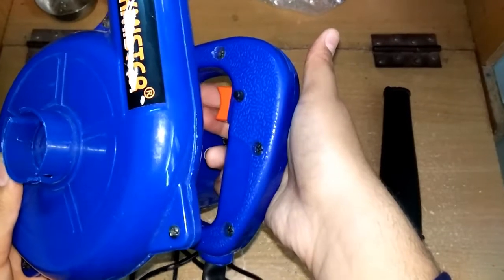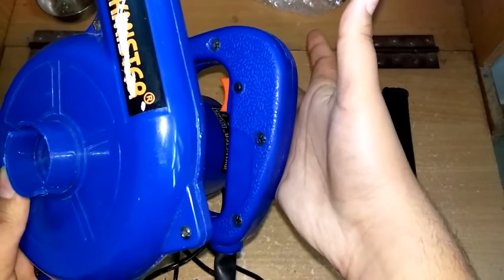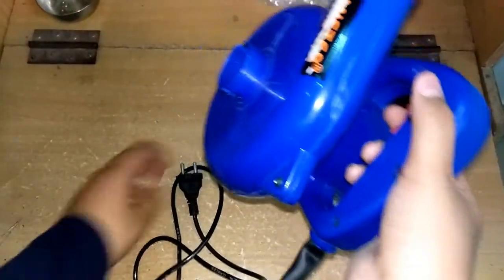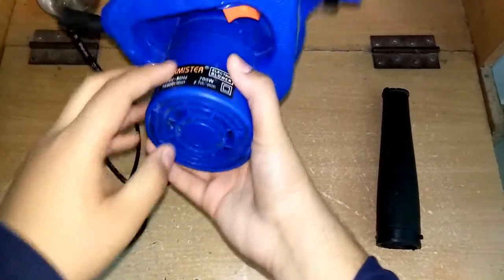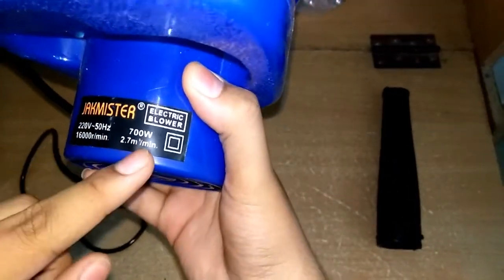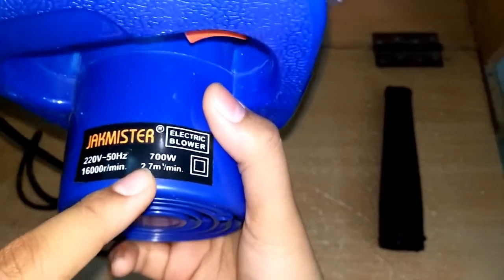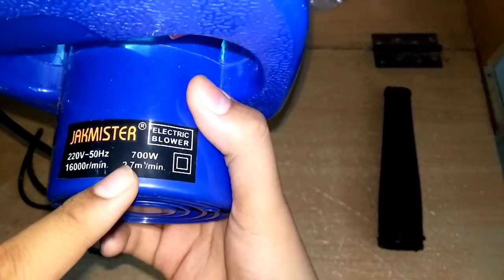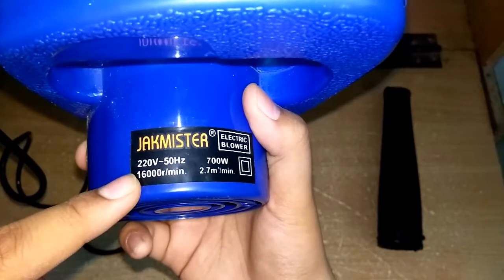Just press the switch, press the button to release. Now it is locked, and whenever you plug this blower in it will blow at its full speed. This is the motor — a 700W motor. The blower fan puts around 2.7 m³ per minute of air, and the fan rotates at 16,000 RPM. That's a lot of speed — even F1 engines can only rev up to 15,000 RPM, and a normal car engine like my dad's has a rev limit of 6,500 RPM. So you can see why 16,000 RPM is a huge number.